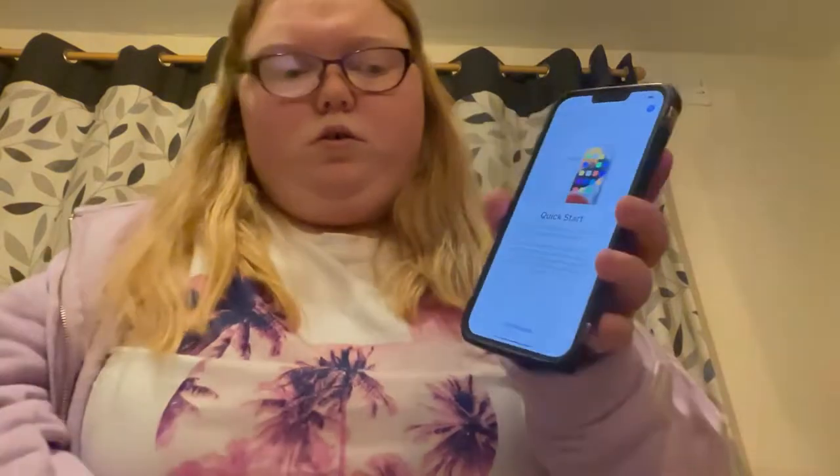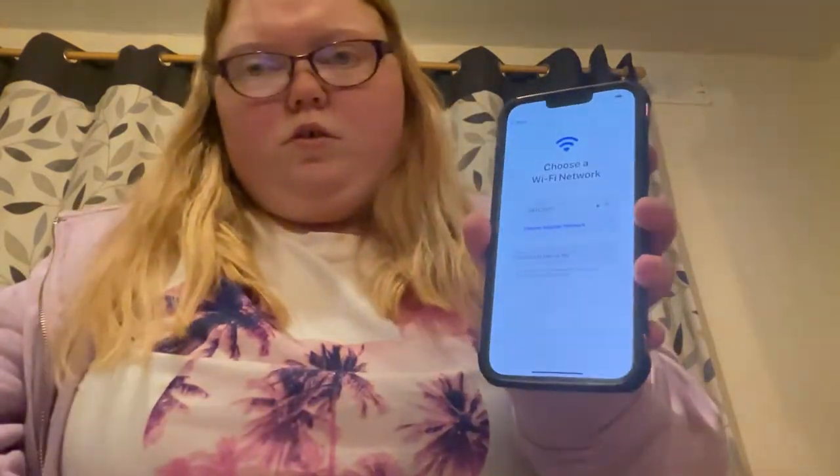Now it says to set up manually. I'm going to put my Wi-Fi password in. That's strange, it's saying it's incorrect. Let's see if it works now - yes, it's just done it guys. This is amazing so far. I'm just going to press next. It says it takes a few minutes to activate the phone, so I just need to get this iPhone 11 and put it next to it.